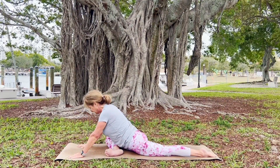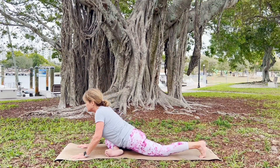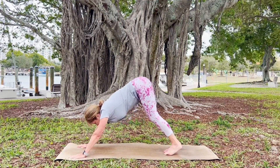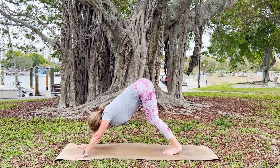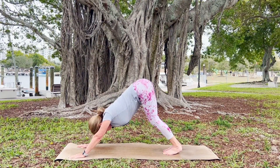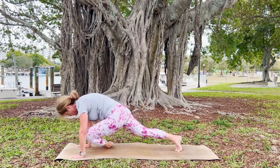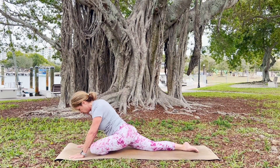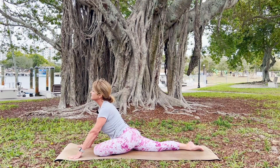Take a nice deep inhale, and as you exhale, press yourself back to your hands. Tuck your left toes under, lift your left knee off the mat, bring your right foot back to meet your left — you're in downward dog. Breathe into your pose, taking a moment to bring your focus and awareness inward, and allow your breath to carry away anything that's not serving you. Inhale your left foot up; exhale your left knee towards your left wrist, your left foot towards your right wrist. Use that right leg to help you center, flexing the toes of your left foot, coming into this cozy pigeon pose.